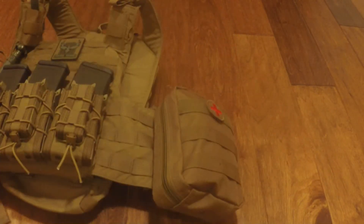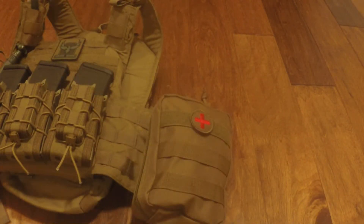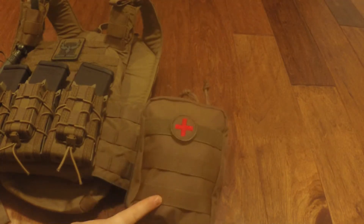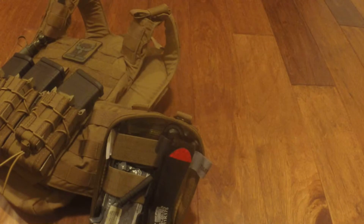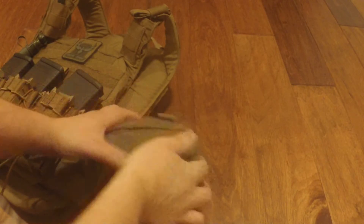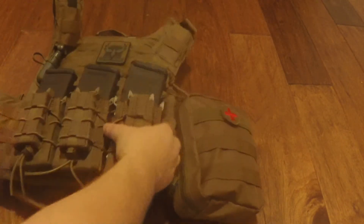Next thing over on the side here, I have an IFAK. I put this together myself. I used all the pieces — I got the bag from Amazon for like 15 bucks. I've got my tourniquet in there, Israeli bandages, Celox — or however you pronounce it — some QuikClot, shears, gloves. There's a whole bunch of stuff in here — all the fun stuff you need for a gunshot wound to hopefully keep you alive if you get shot, which hopefully you don't.